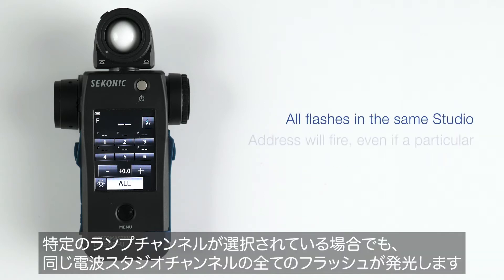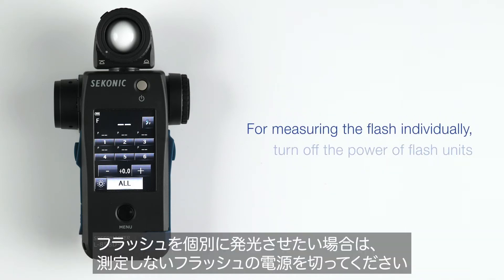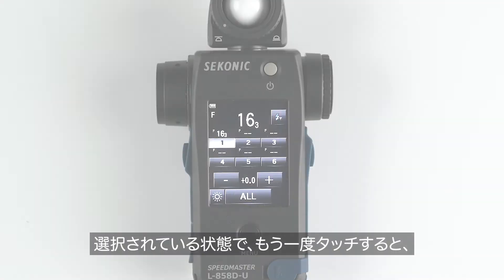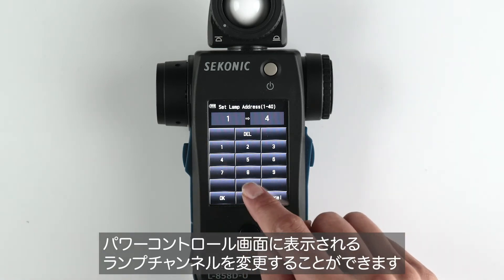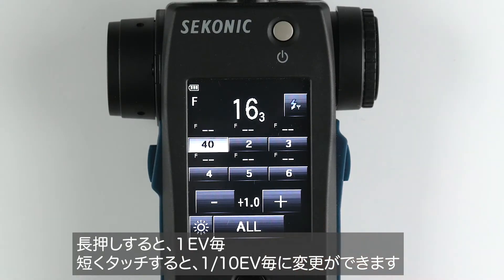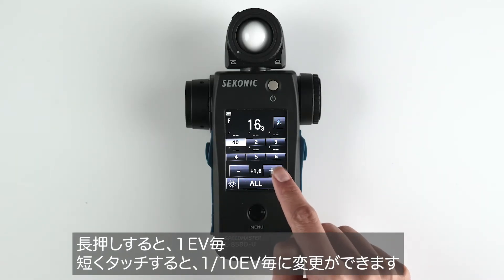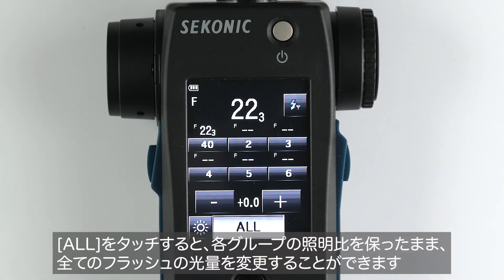All flashes in the same studio address will fire even if a particular lamp address is selected. For measuring the flash individually, turn off the power of flash units not in use. You can change the lamp address assigned to one of six locations by tapping it again while it's selected. You can adjust the power of an individual lamp address by tapping the minus or plus buttons. A long press adjusts power by one stop and a short press by one tenth of a stop. The F-stop above the lamp address is the last measured value of that group. If you press All, you can fire all your groups as well as change the power of them all together.